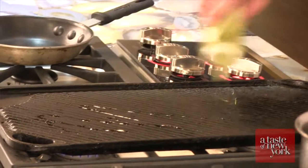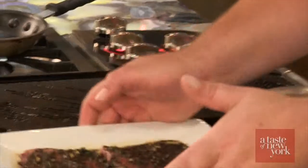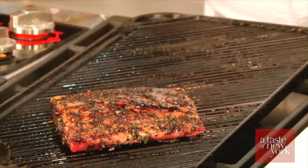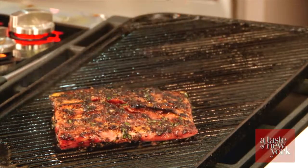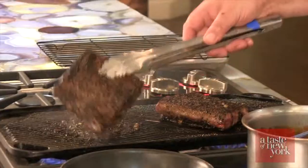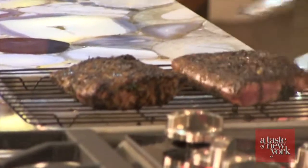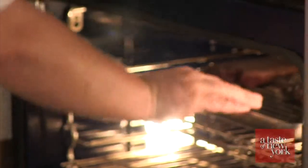We've got a hot cast iron griddle here. I'm going to put just a little bit of olive oil on it, and we've got our steaks which have been marinating. Just want to put those right on the grill. We're going to grill these over medium-high heat until they're nice and brown on each side, then finish them in the oven — about two minutes on each side, then four or five minutes in the oven at 350 degrees for a medium steak.